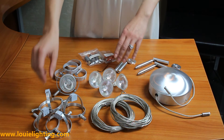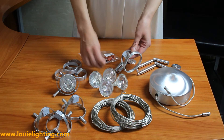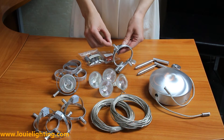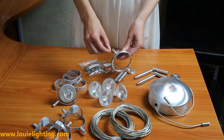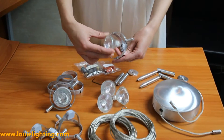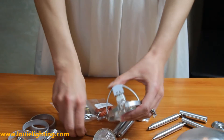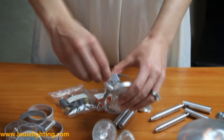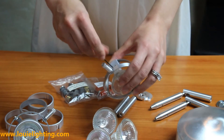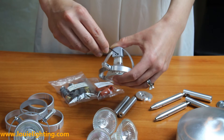As a tip to install the bulb, you want to make sure to unscrew the small set screws prior to inserting the bulb. To do that, you take the allen wrench that is provided in the kit and turn to loosen the set screw on the side of the fixture head. This will then allow you to insert the bulb. Once inserted, you tighten the set screw and your bulb is now securely held. Make sure not to over tighten the screws, as it can damage the bulb.